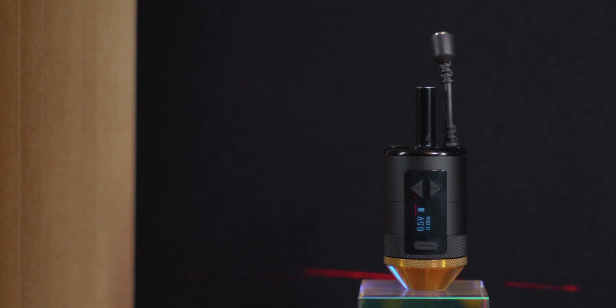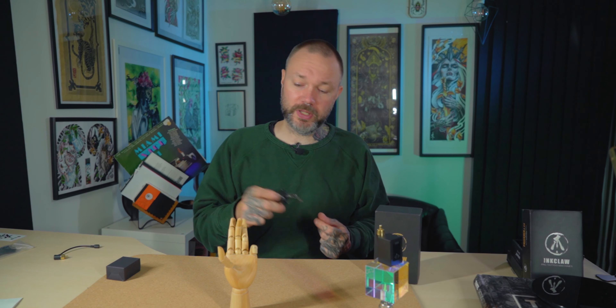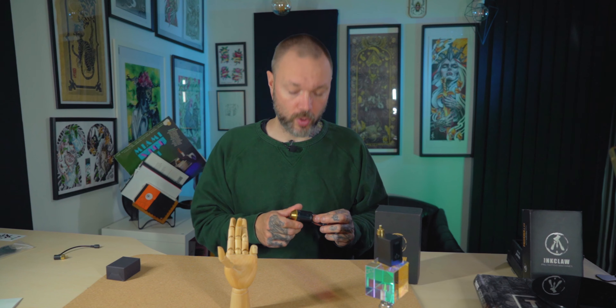This is an interesting tattoo machine grip that is also a battery pack — a very unusual and forward-thinking product. We will take a look at its upsides and its downsides, and maybe who this product is for and what, in my opinion, it could be improved on.